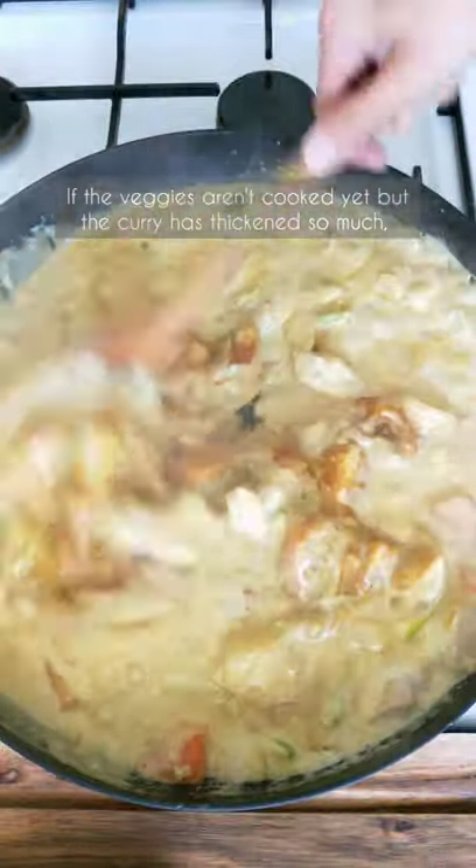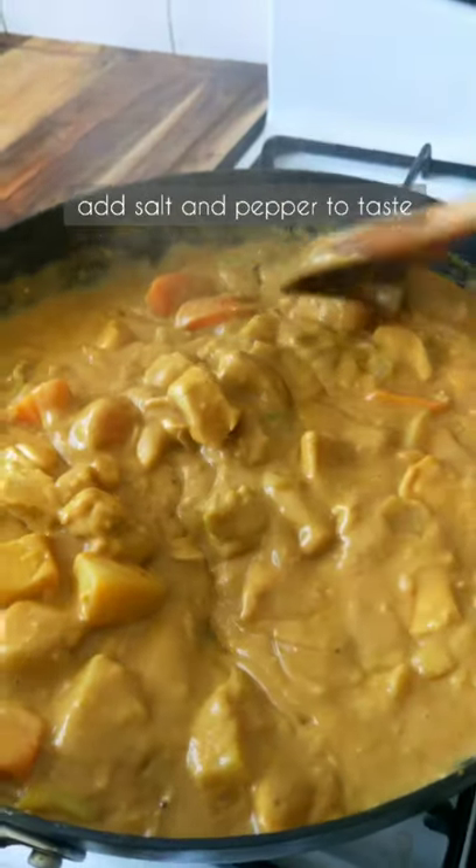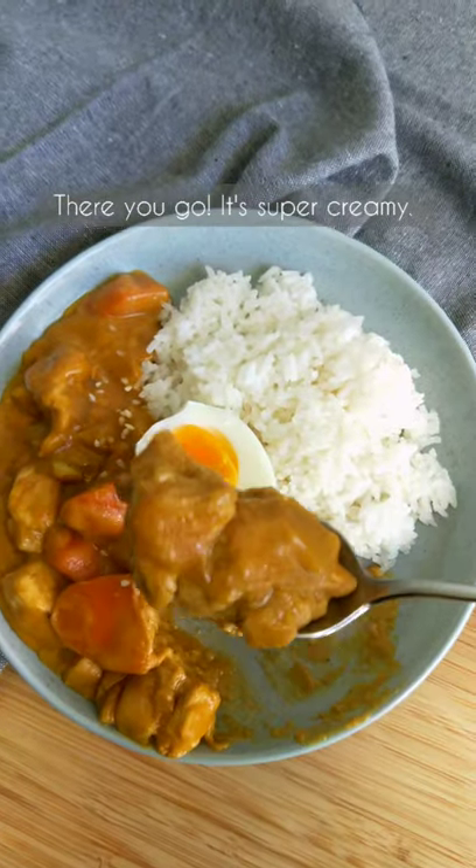If the veggies aren't cooked but the curry has thickened too much, add up to a cup of water and continue cooking. Add salt and pepper to taste. There you go — it's super creamy.